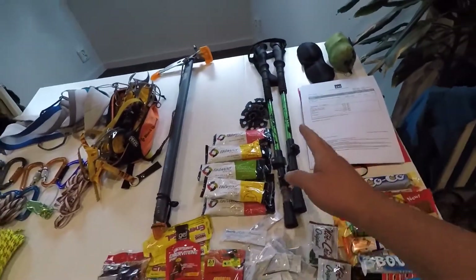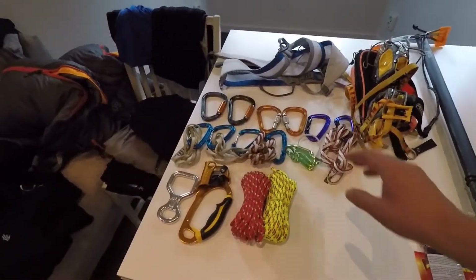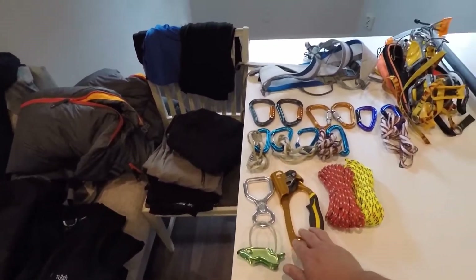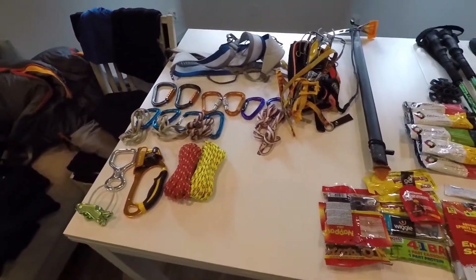I've got my hiking poles, my climbing gear — I've got my axe, my crampons, my harness, lots of carabiners, and the tools for ascending and descending. My ascender and my figure 8, and the ATC, and some extra ropes.